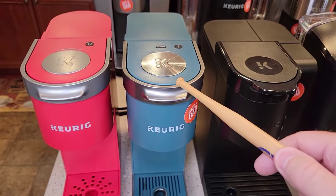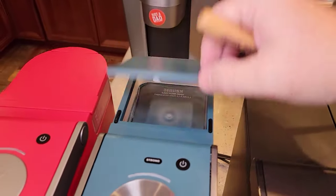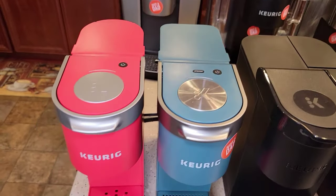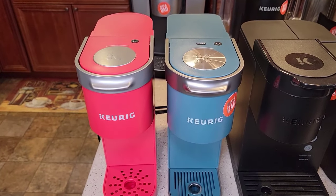That seems kind of high for what they do. Whatever water you put in the back is what brews through the K-Cup, so every time you have to fill the water reservoir. They do come in some really pretty colors — lots of different colors.